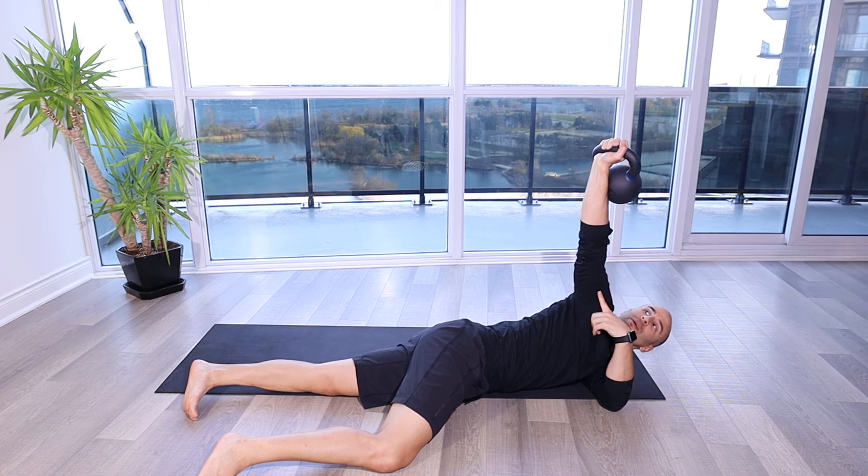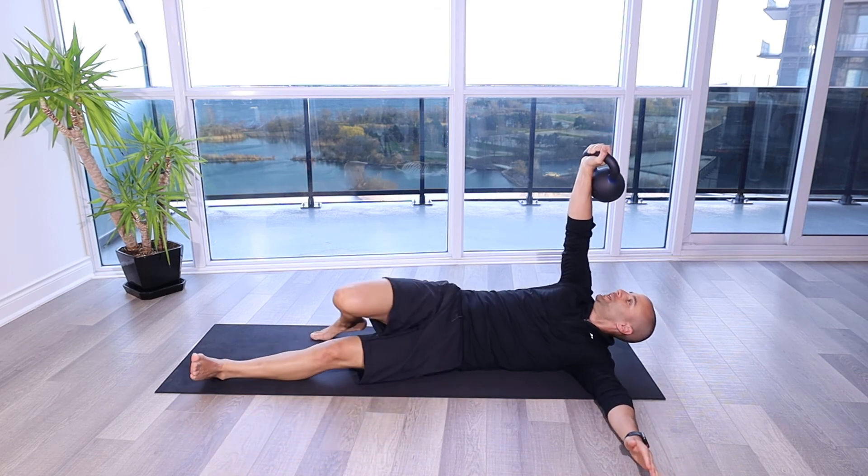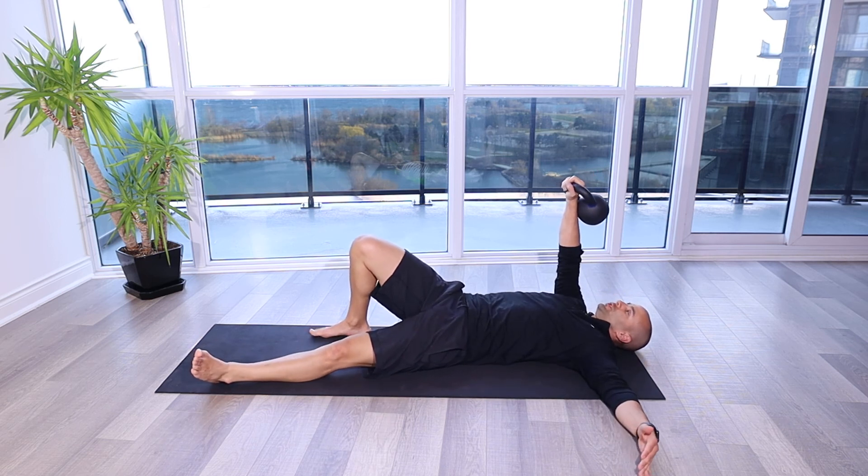I've got my hips basically to the ground here while that arm is behind my back. And I'm stabilizing, keeping it perpendicular to the ground, still stabilizing through the shoulder. And then I can roll back towards my back, keeping it perpendicular to the ground, and then reset in this position here.